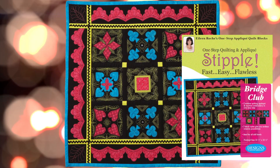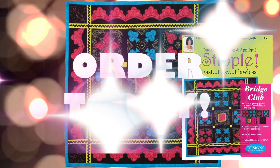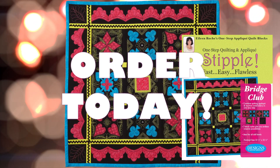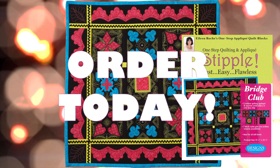Traditional quilters will fall in love with the timeless look of these designs. Contemporary quilters will be delighted with the up-to-the-minute looks achievable using bold fabrics and gorgeous thread colors to stitch up this beauty — Stipple Bridge Club. Order yours today.